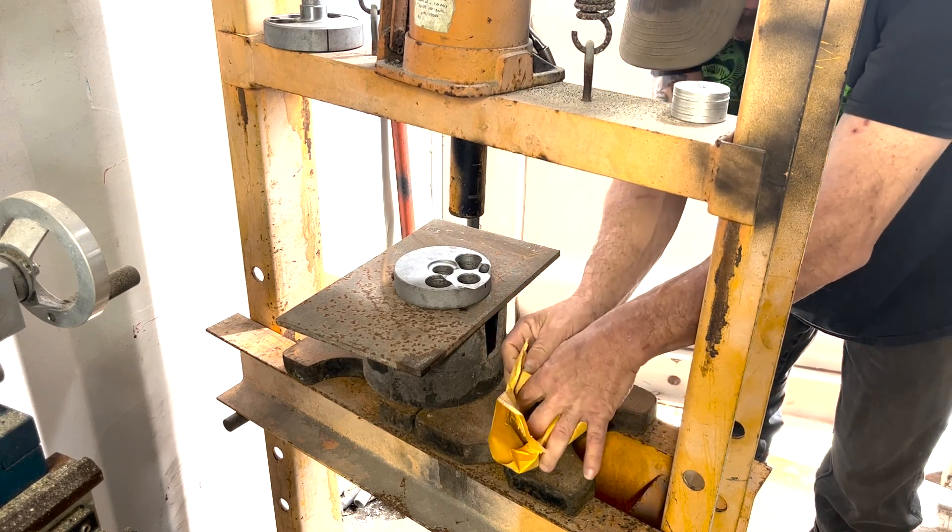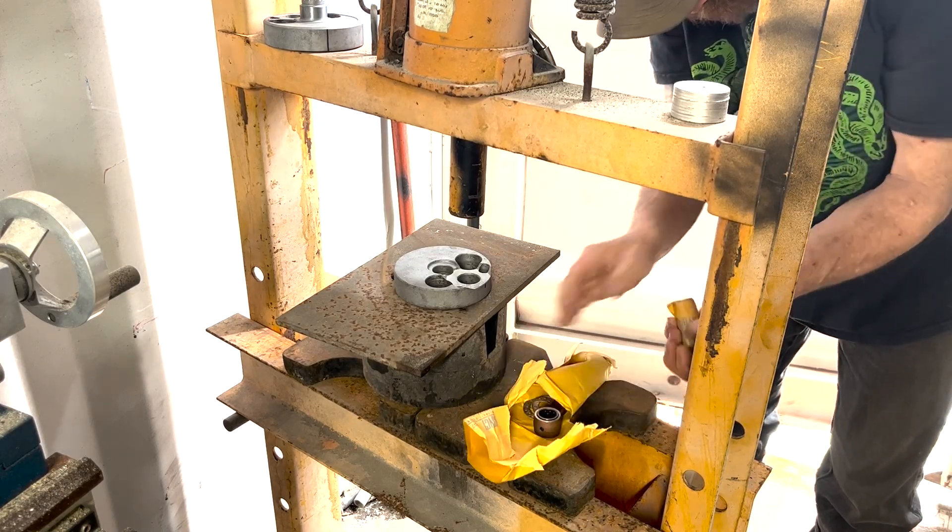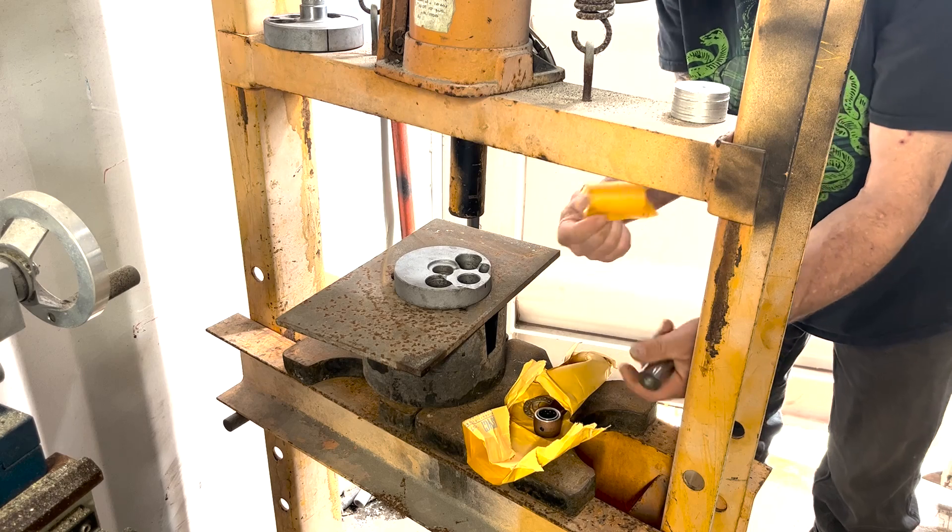It even comes with a wrist pin there. Cool. That's what we're at here.